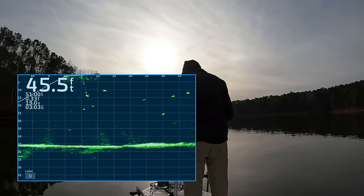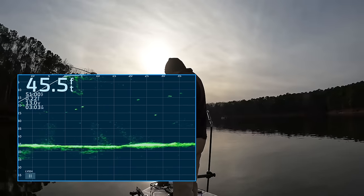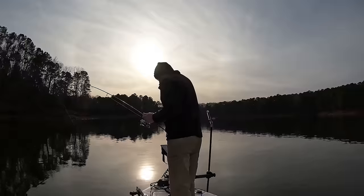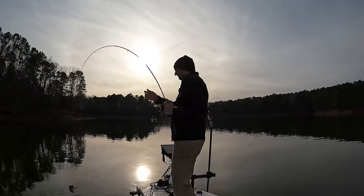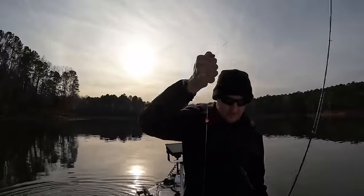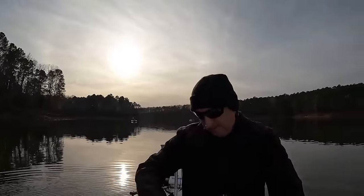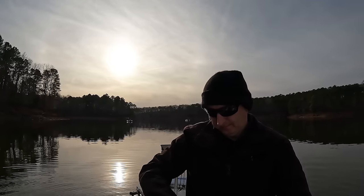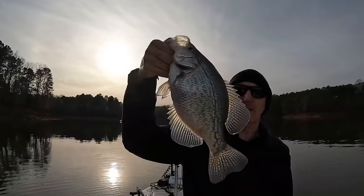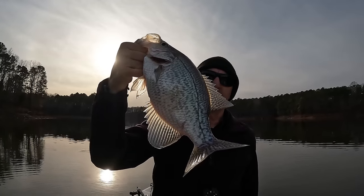Come on — there he is! Oh yeah, it feels like a good fish. Oh yeah, very good fish! My goodness, now there's a tank right there. That is a very nice crappie.